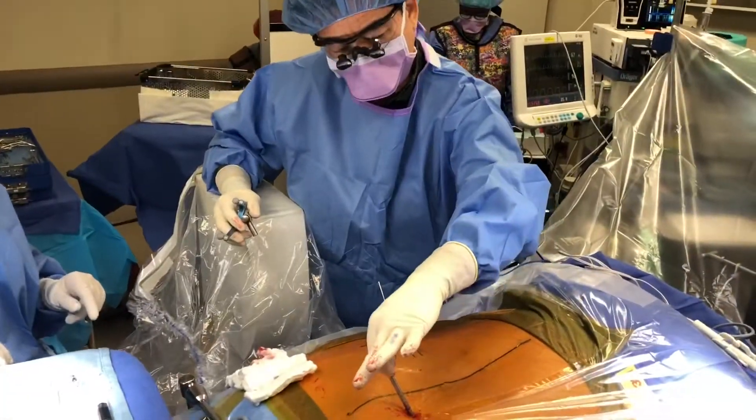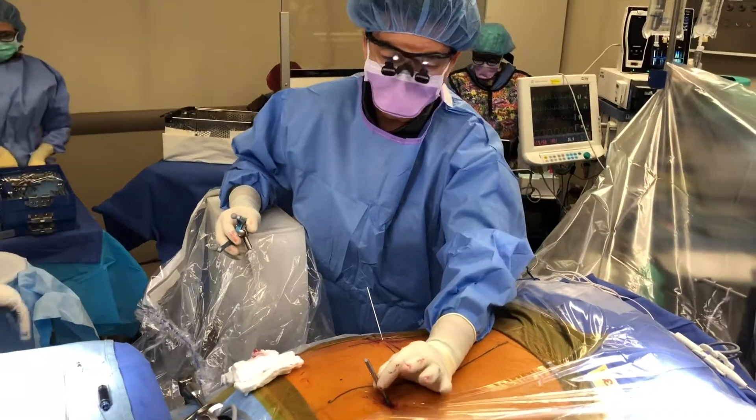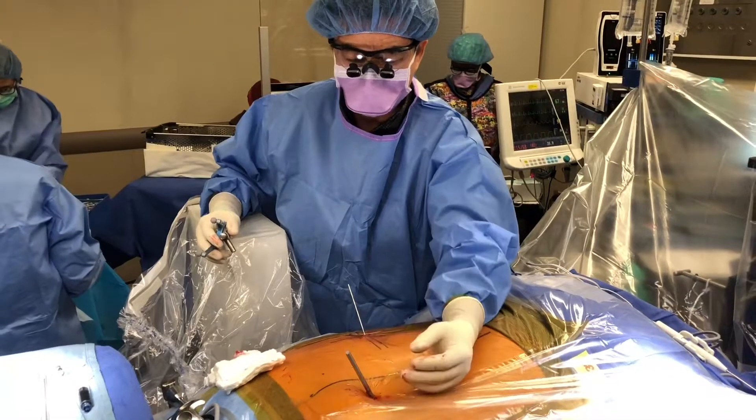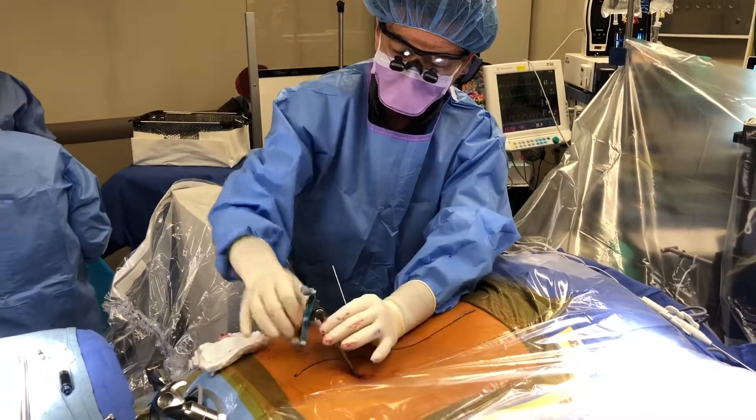This is the patient reference pin. This one's in the posterior superior iliac spine, which is the pelvis. It's vitally important that this is in really good bone, and when you wiggle it around, you can just tell it's rock solid. Then you put the navigation flight on the patient reference pin.